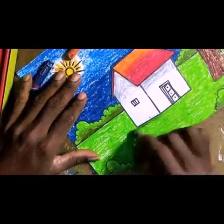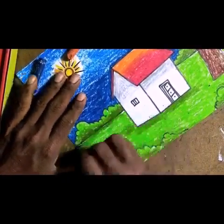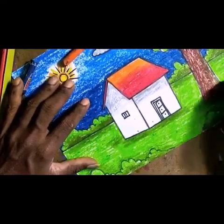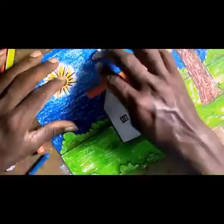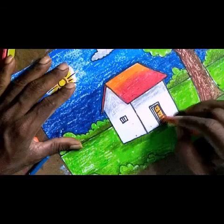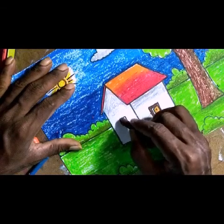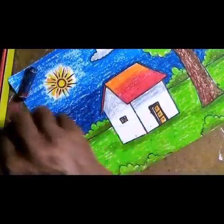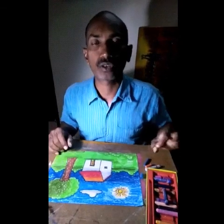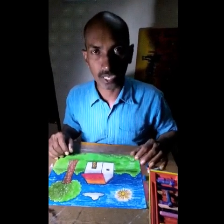Finally, at the base of the house, give a shadow using a dark shade. At the base of the tree also add a dark shade. Then use orange color for the door, with a brown color frame around it. I hope you enjoyed this a lot! Take your materials, follow the same techniques I taught you, and practice well. Thank you!